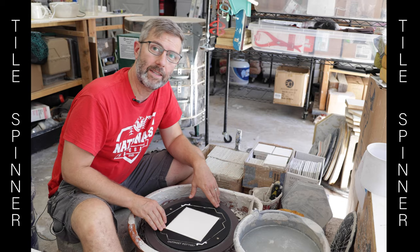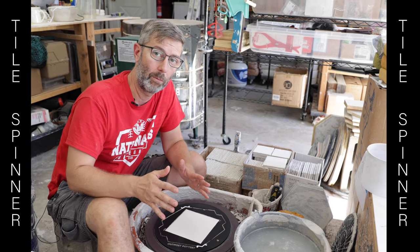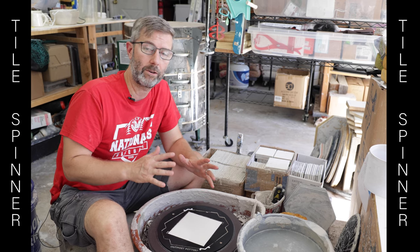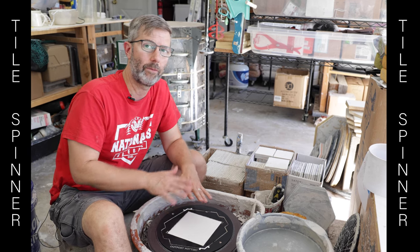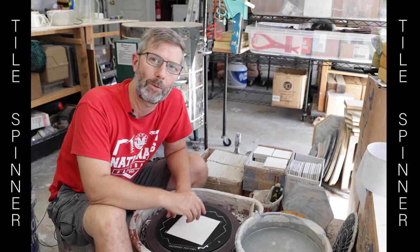This Tile Spinner is made of HDPE plastic, which is known for being both lightweight and really durable. So unlike other bat systems that will warp or swell with water exposure, this is going to be good for years and years of production pottery throwing. Pick one up at Outpost Pottery.